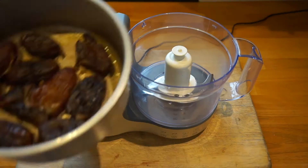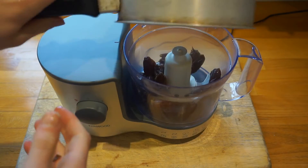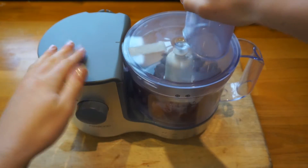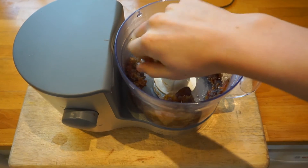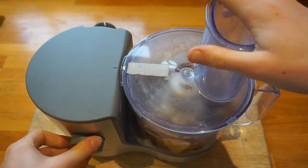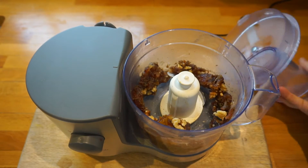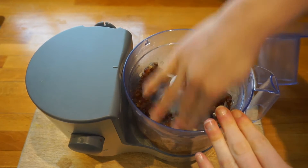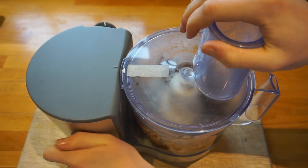Drain off the water and put the dates into your food processor or blender. Give it a quick spin and then add a handful of walnuts. Give it another spin and make sure the mixture is pushed down at the sides so it can all blend nice and easily. Give it a few more pulses till it is more or less all blended together.